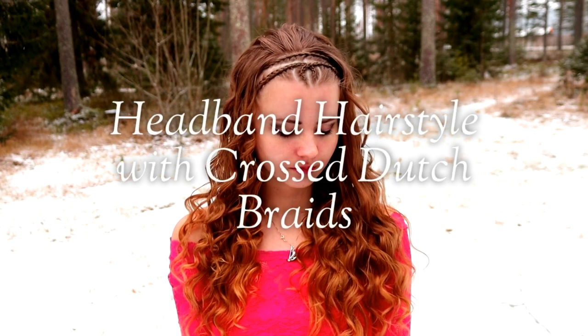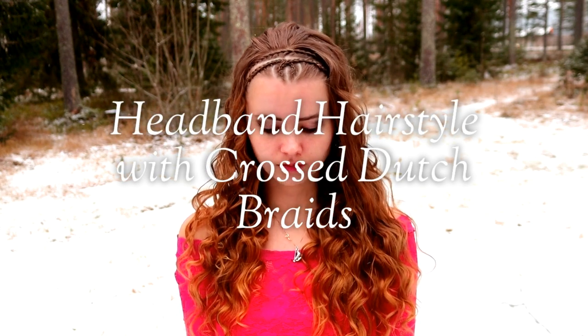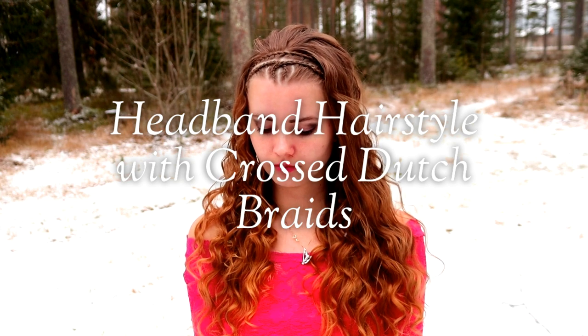Hi guys! In this tutorial I will show you how to create this headband hairstyle with crosshead dot braids.